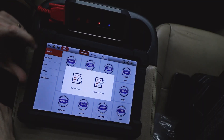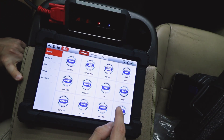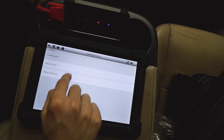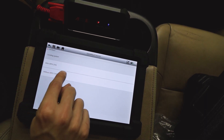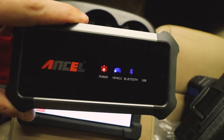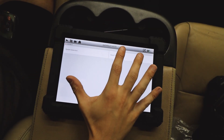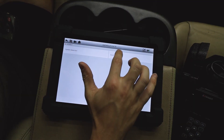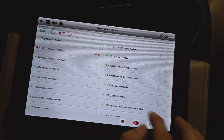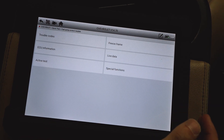Let's go to Diagnostics, then VIN, Auto Detect — and the vehicle is detected just like that. Connected: Chevrolet Tahoe, automatic. We don't have self-leveling shocks in the back, so we are without it. Just like that, we are connected to the vehicle. This unit can do everything the mid-tier can do. Let's run auto diagnostics — everything came out good except for the fuel pump, which we already know has an issue.